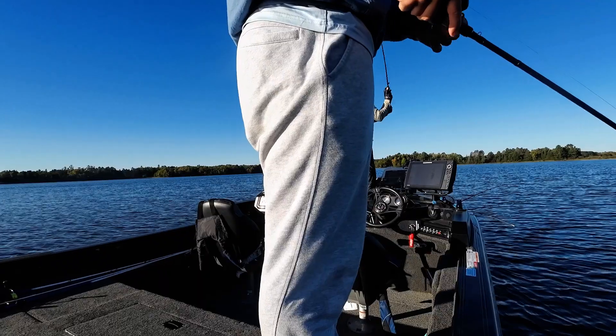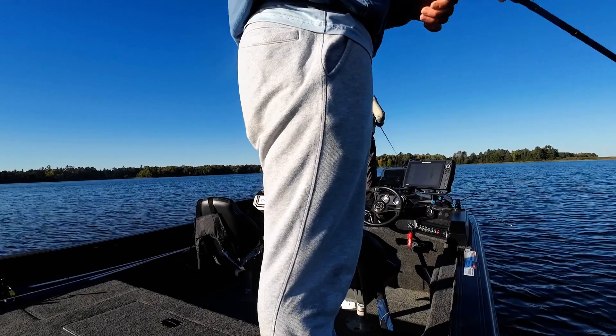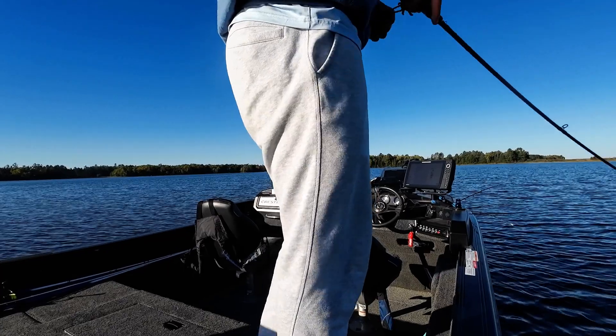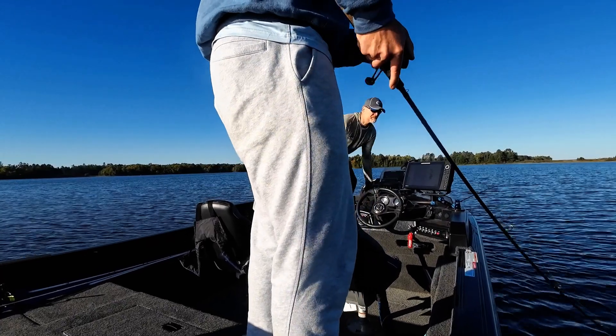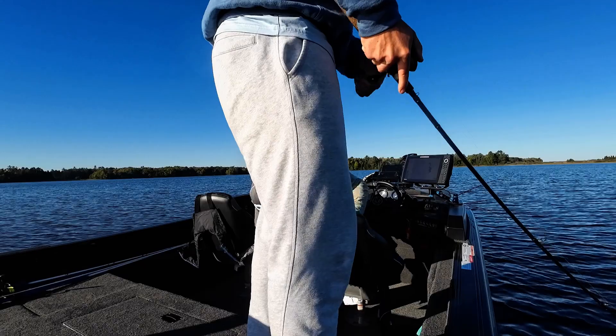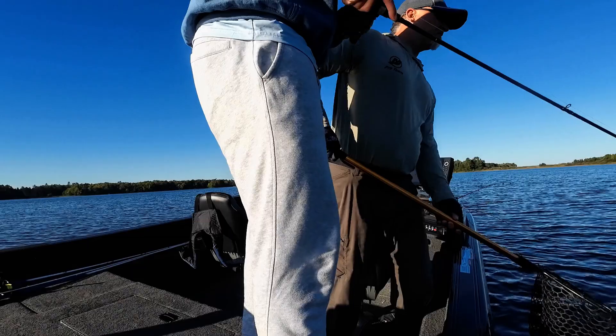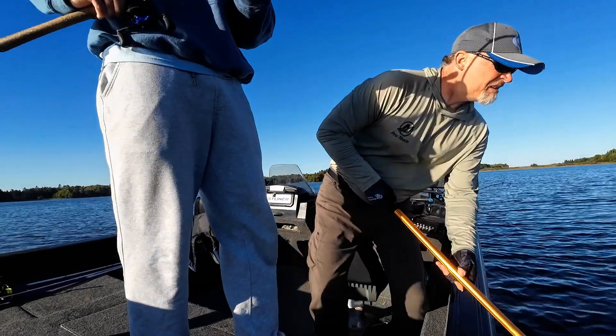This fall it's been warmer than usual. You can see behind me we've got some leaves changing, but it's been warm and the water temperatures are warm even up north here. The water temperatures have been in the 60s, dipping into the 40s and 50s at night, but the days have been in the 70s and 80s. So here we are at the beginning of October with a bunch of mild weather.